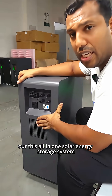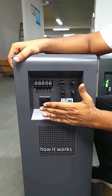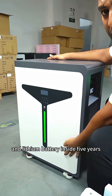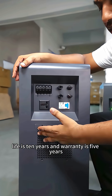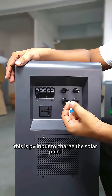Let me introduce our all-in-one solar energy storage system — how it works and how to charge it. This unit is all-in-one with a hybrid inverter and lithium battery inside. The battery life is 10 years and the warranty is 5 years.